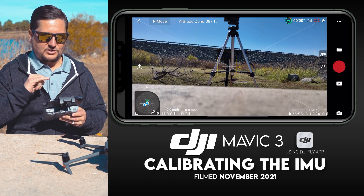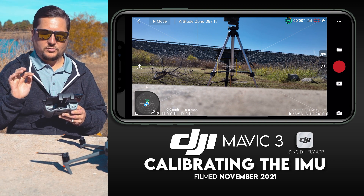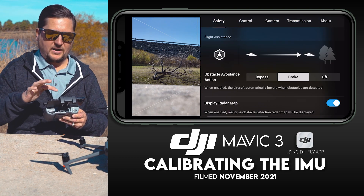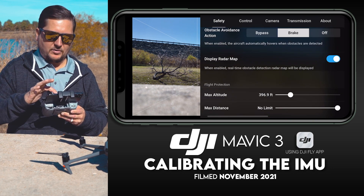When you are in your DJI Fly app, in the upper right-hand corner you will see three little dots — tap that. You'll notice that we are in the Safety tab, as indicated by the underline under the word 'Safety.' That's where we want to be.